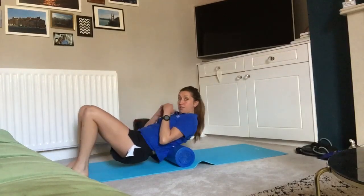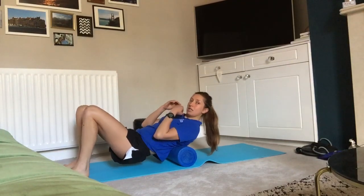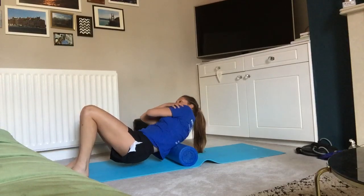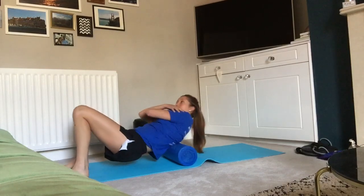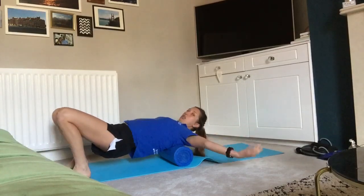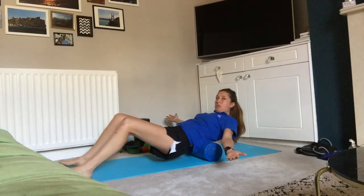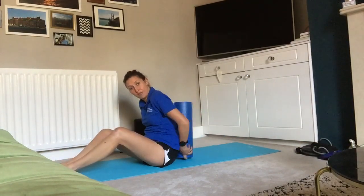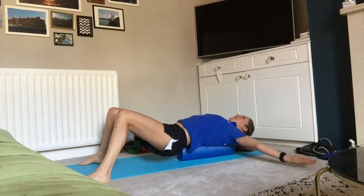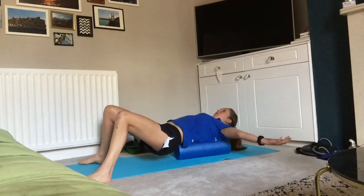Moving up into your thoracic mid-back — for the thoracic, again up and down, we can roll side to side, however I think it's quite nice to just cross your hands and add a bit of movement in as well — just side to side, up and down. Then you can roll right the way up into your shoulders and into your neck, really opening up your chest as well. Another way you can do it is turn the roller so it now follows the length of your spine, then roll onto it this way, keeping your arms nice and stretched — you can get the little muscles like your multifidus, the little spinal muscles, and your vertebral muscles, really working through there as well.